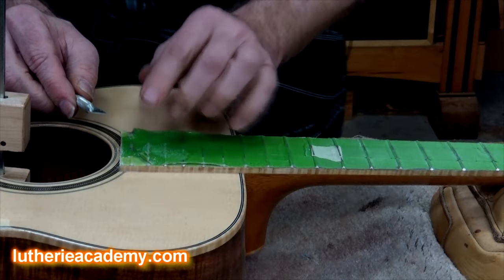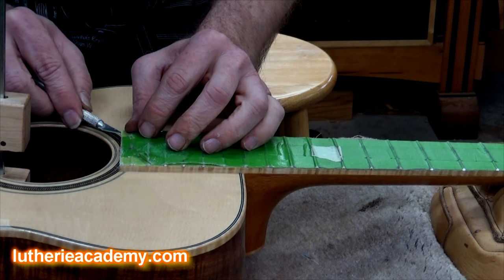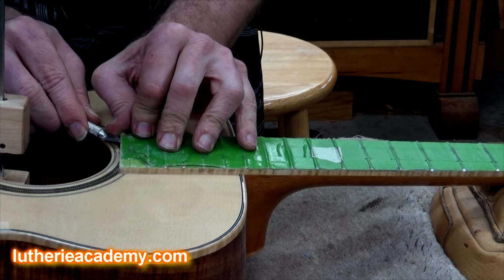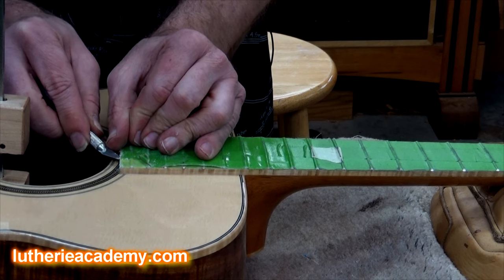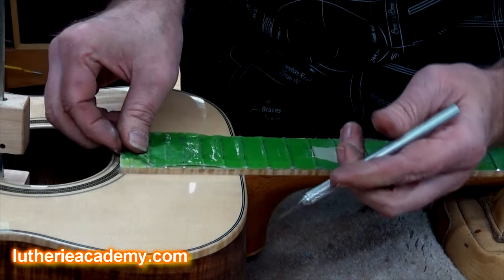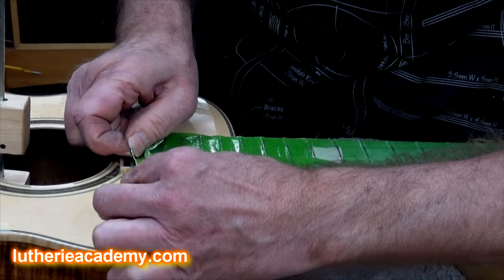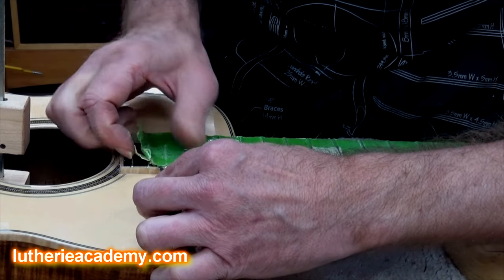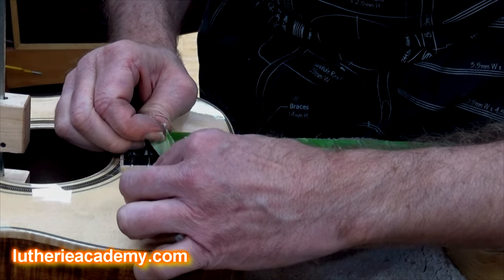When it actually comes time to remove the tape, come in with a little exacto blade, go up under your tape, and move it along there slicing through the finish. You can do the same thing running along the side — just come in and slice through the finish in case you didn't sand or file through any of it — then pull your tape towards the middle of the fretboard.